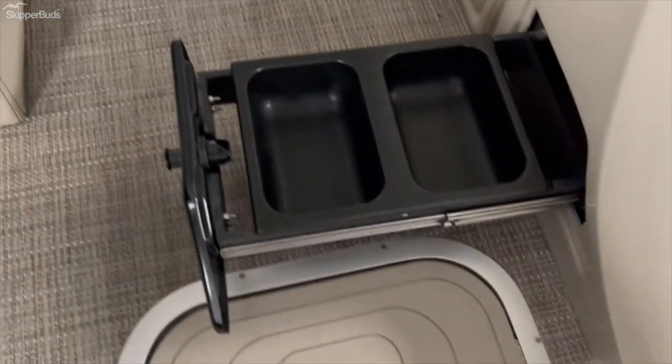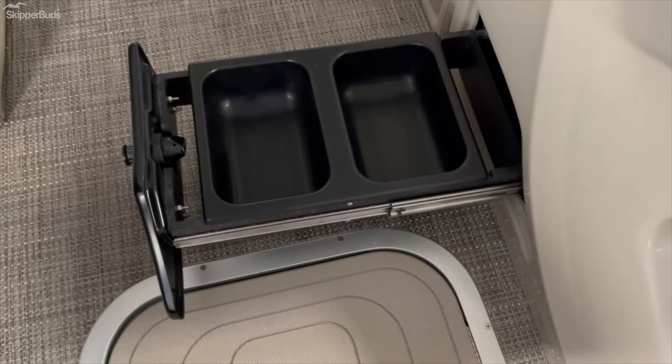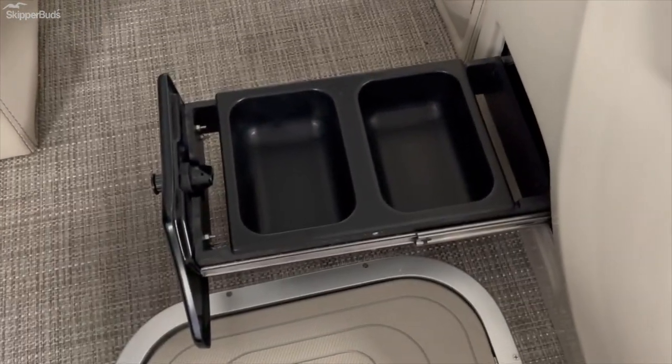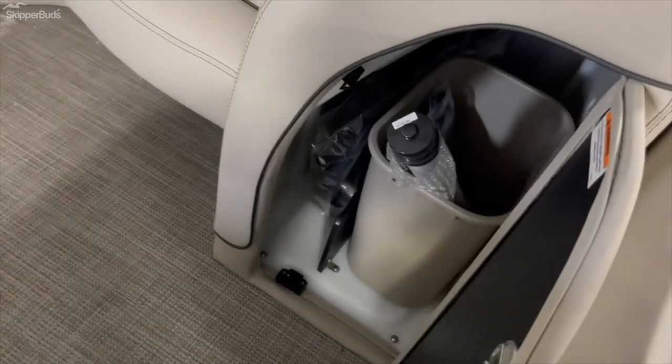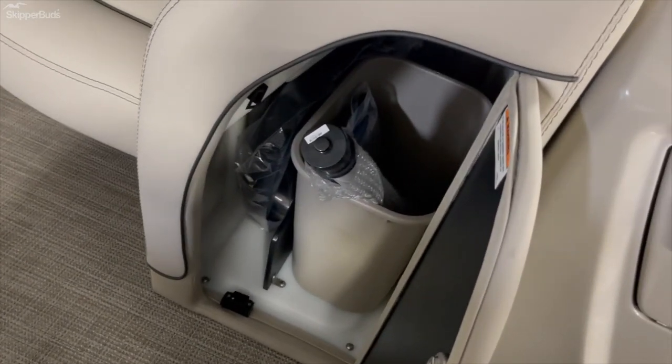Exclusive to Barletta, you've got a food and water bowl built right in for your pets. If you don't have pets, it's just more storage — you could put your wallet, keys, anything in there. There's also lockable storage underneath the helm area, and a built-in trash can — again, more storage if you don't need the can.